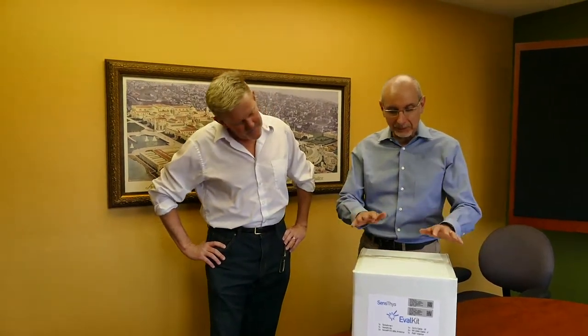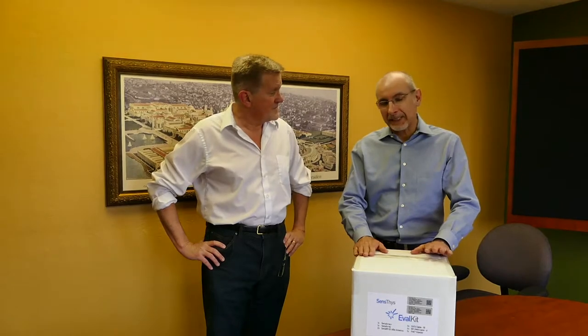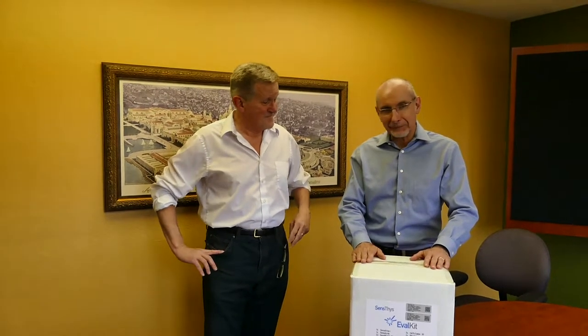My name is Neil Mitchell of SenseThis and I'd like to introduce you today to John Price of Digamay. Today we're going to have a little unboxing of the SenseThis eval kit, and because I'm not that capable, we're gonna let John handle it from here.